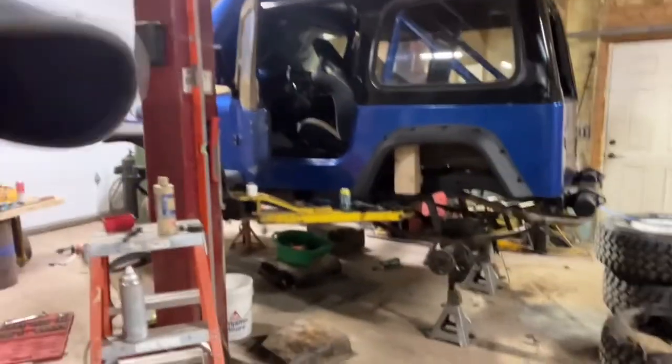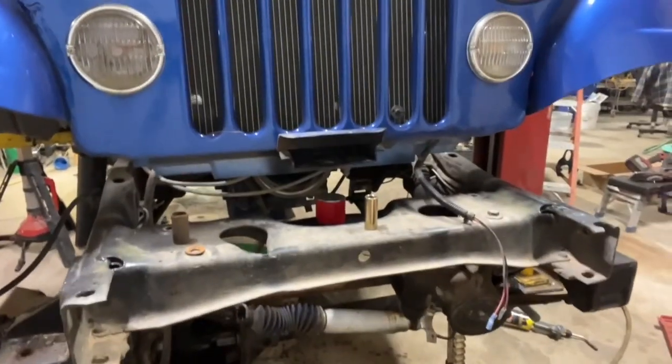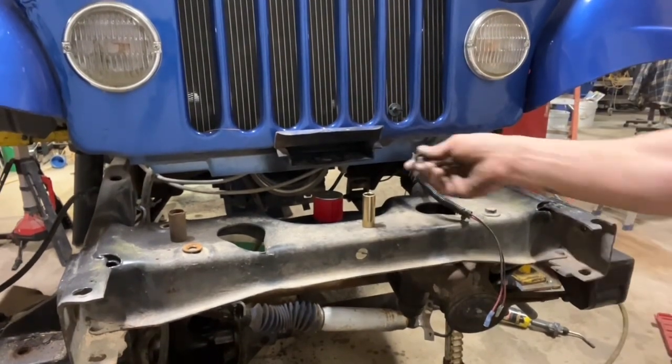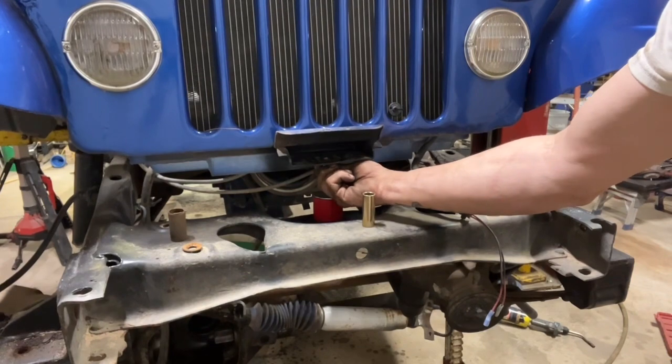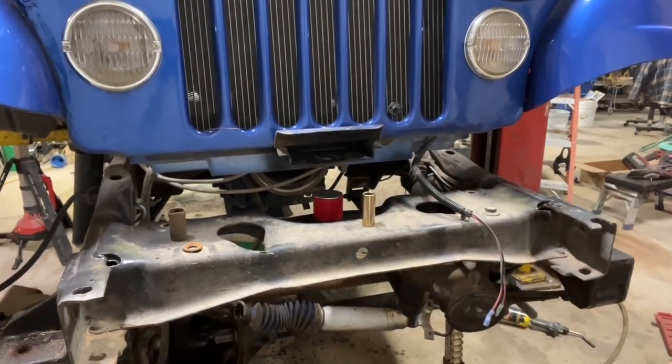I got carried away and did a couple steps here. I got tranny fluid on the ground, got all the body mounts disconnected, and then I came to this mess. There's a hole in here I didn't like, so I'm gonna make this bushing go in there.